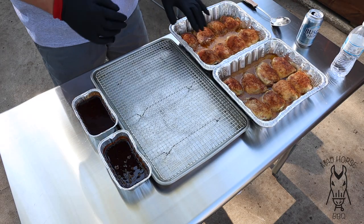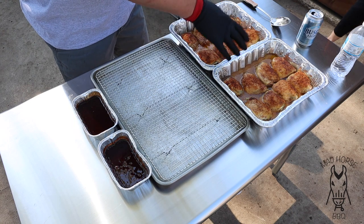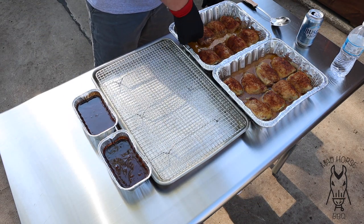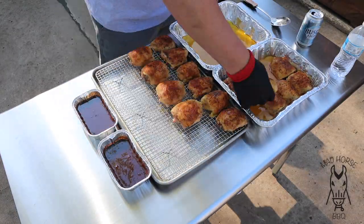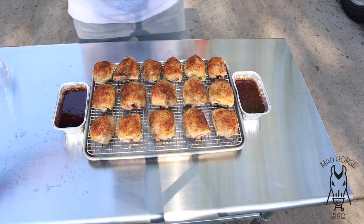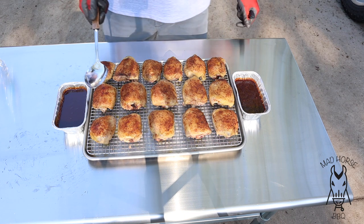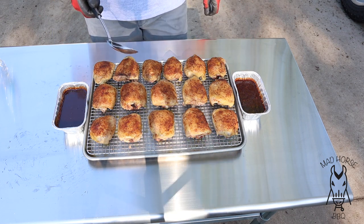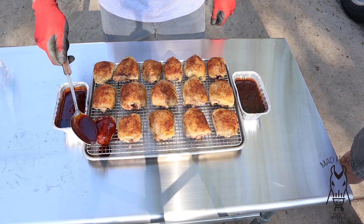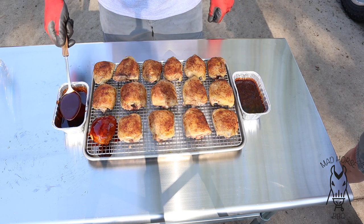Alright, we are back. You can see we've got the chicken here uncovered. Internal temp is still at about 195, so still plenty hot. I'm going to take it from the butter pans and put it back on the rack it originally cooked on — this is obviously washed. Now we've got them all back on the pan. I'm going to take a spoonful of sauce — I'm going to try spooning it on. This is preheated Blues Hog Champions Blend sauce. Going to take a spoonful and dump it right on there — maybe a spoonful and a half. Works good. Let's go ahead and do all of them.